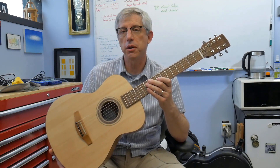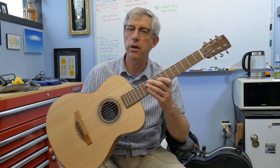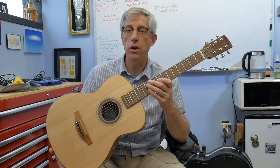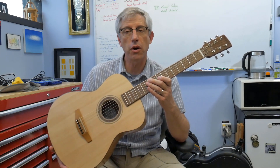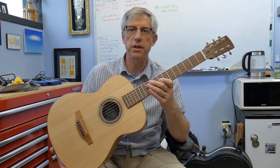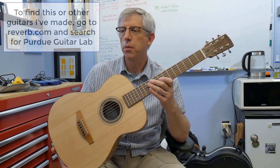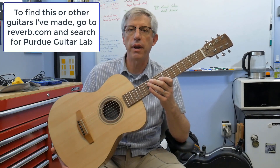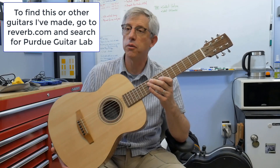This guitar is for sale on Reverb, so if you're watching this soon after I record it, you may see it there. Just to let you know, 100% of the proceeds of the sale go to support the Purdue Guitar Lab. When I say proceeds, I mean everything but shipping and Reverb fees — I take those out. But everything left over goes into the lab account and helps run the Purdue Guitar Lab for my students.